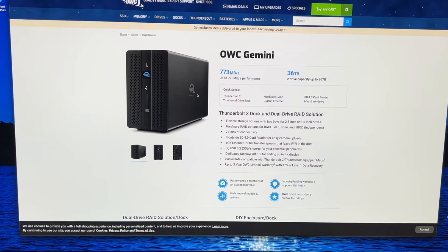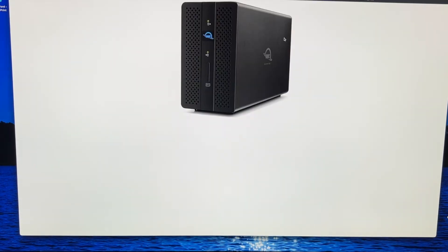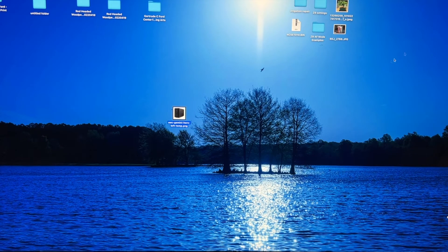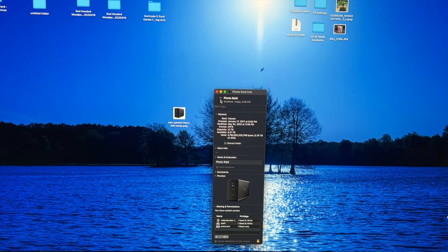On the OWC website, right-click and open the image in a new tab, then right-click again and save the image to downloads. Go to downloads and copy it to your desktop. Right-click on the Gemini drive on the computer and select Get Info. Go to the icon you want to copy and hit Command-C, then click under the file info and hit Command-V to paste the new icon in place of the default icon. That's it.